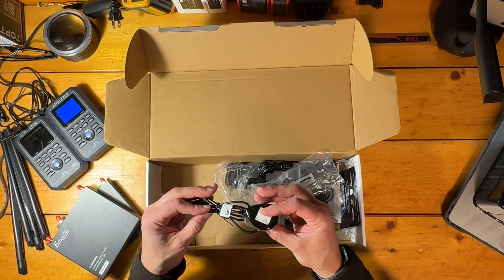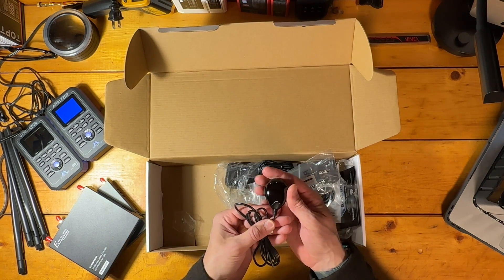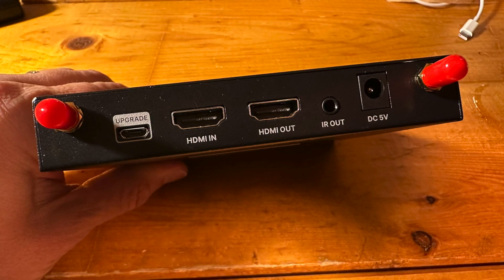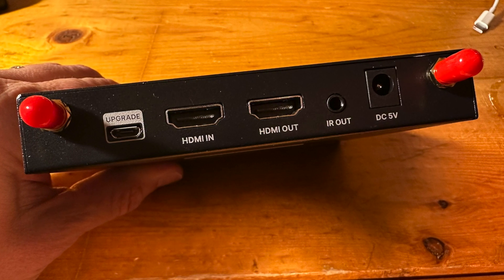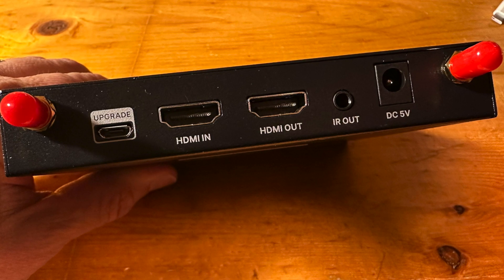Last but not least, we have the infrared IR dongles. Their cords are about 40 to 41 inches long. Here's a look at the backside of the transmitter — the unit you'll pair with a source. It's very simple: we have an HDMI input, the HDMI loop out port, your IR input, power, and a service port.